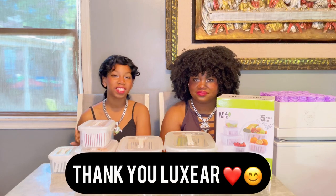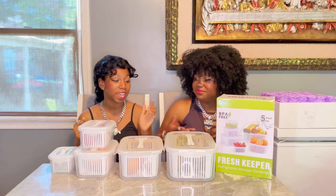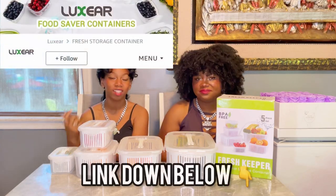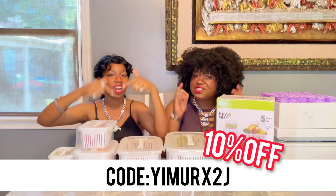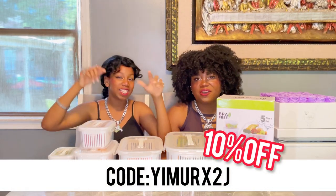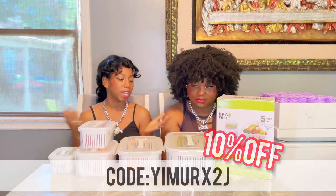Thank you so much to Luxier for sponsoring this video. Once again, you guys can get these amazing food storage containers from their storefront on Amazon. Look at the link down below in the description box. You guys can use this 10% code — make sure you use it and get a great 10% off discount on your order. These are really worth the price. You guys should definitely get these from Amazon.